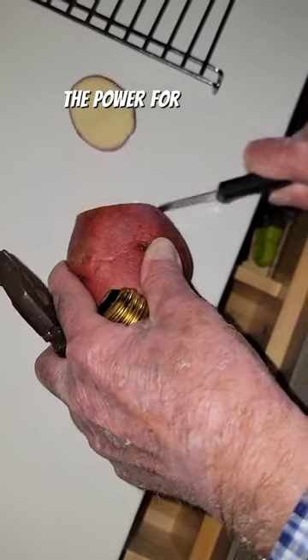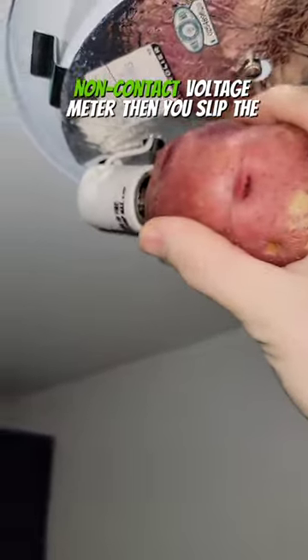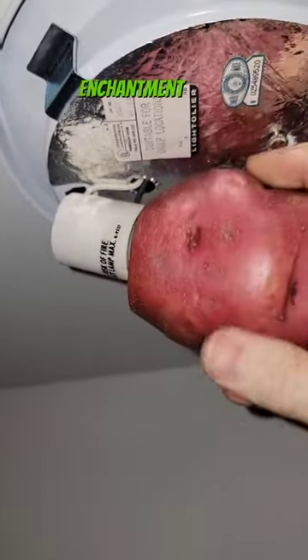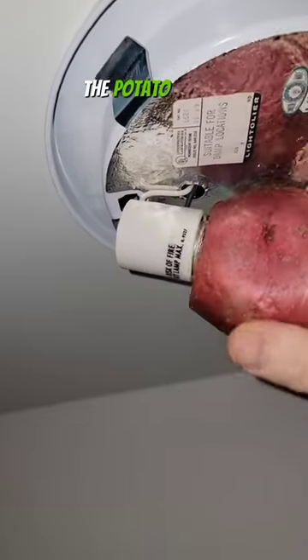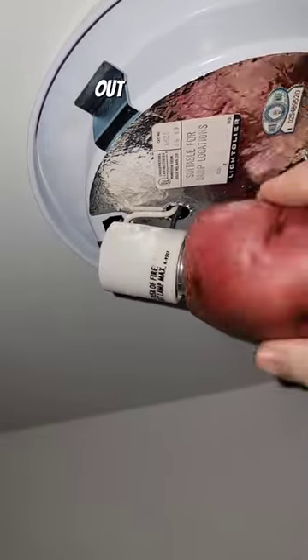The first thing we're going to do is kill the power for the entire block and check it with a non-contact voltage meter. Then you want to snip the tip off of your potato and jam it all the way onto the glass. The potato is going to get wedged on all the remaining pieces and give you enough grip so that you can rotate it out.